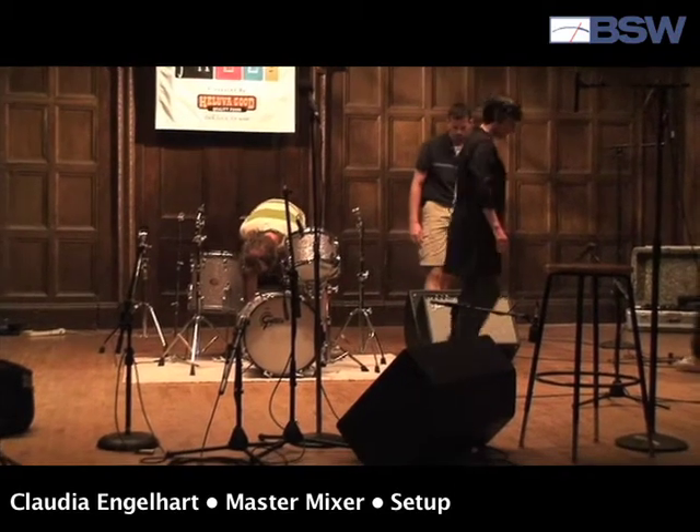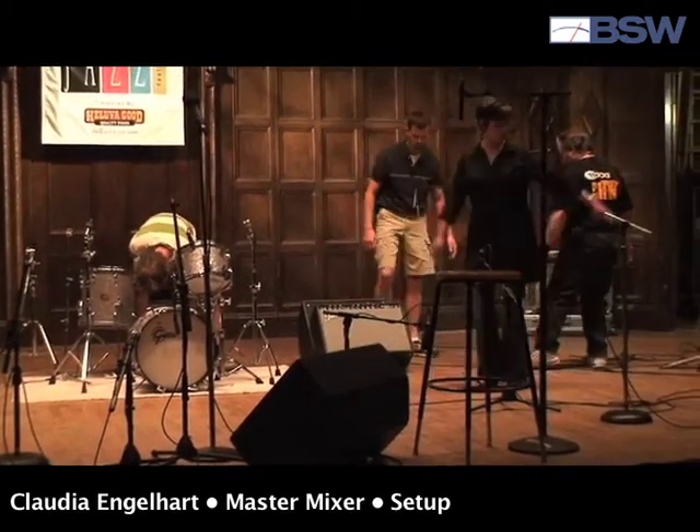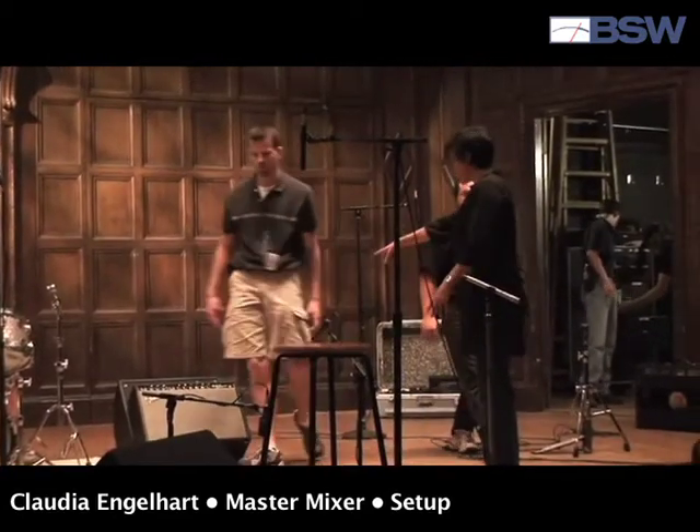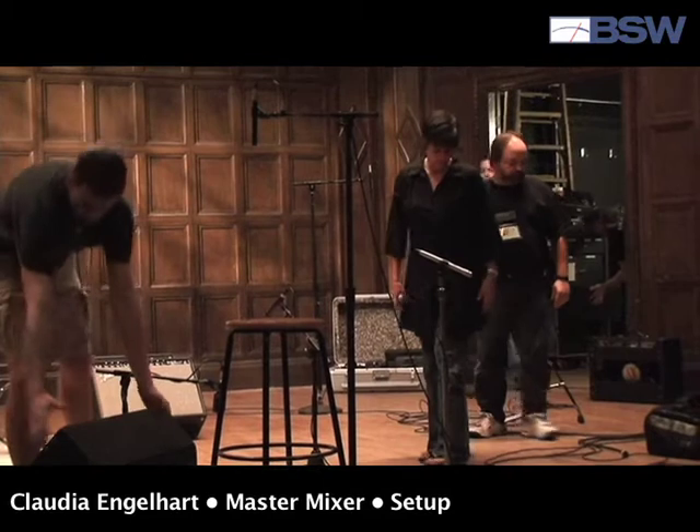I'm listening for tonality in the room. If it's a wooden room, it tends to be a little bit warmer. If it has a metal ceiling, it would be a lot brighter. I'm taking all this into consideration for how I'm going to set up the band on stage and how I'm going to EQ the sound system and get the system in tune with the room.